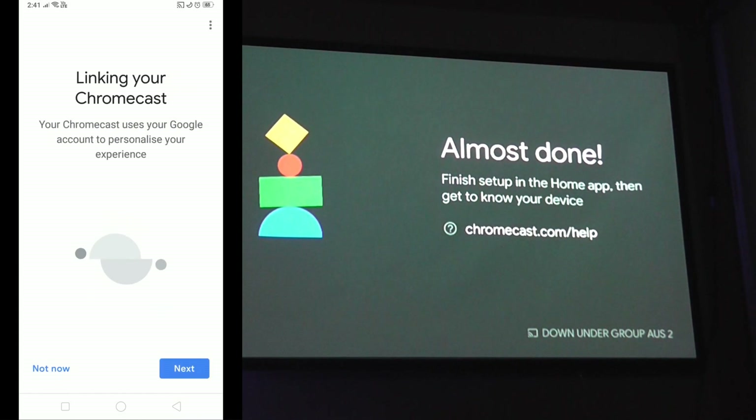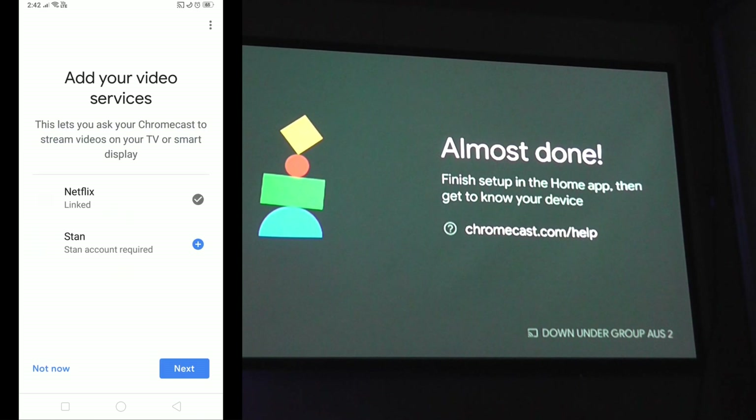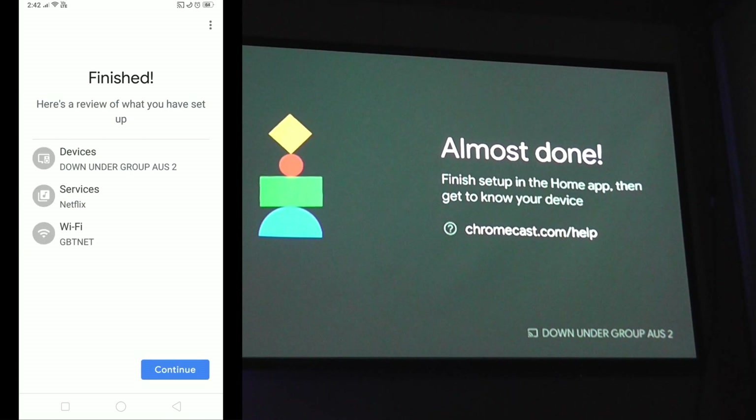It says 'almost done' — we're connected. Hit Next. From here you've got Netflix and you can also link Stan, though we're not going to worry about that, so hit Next. You'll see your services — Netflix — your Wi-Fi, and the device name. Then hit Continue.